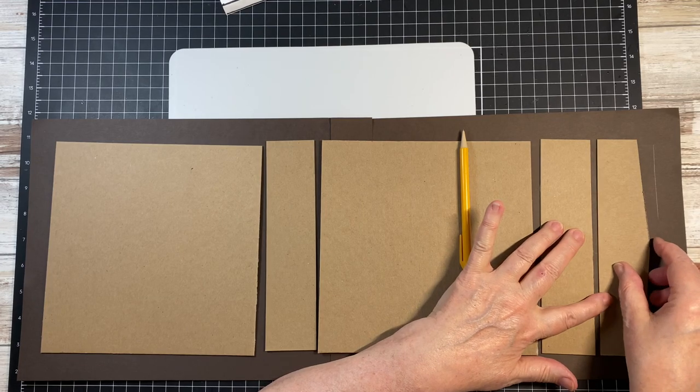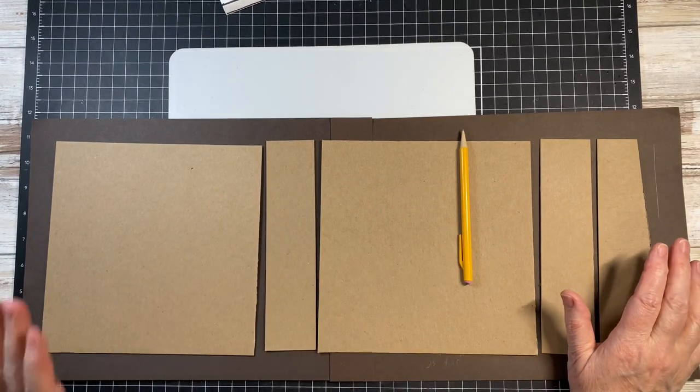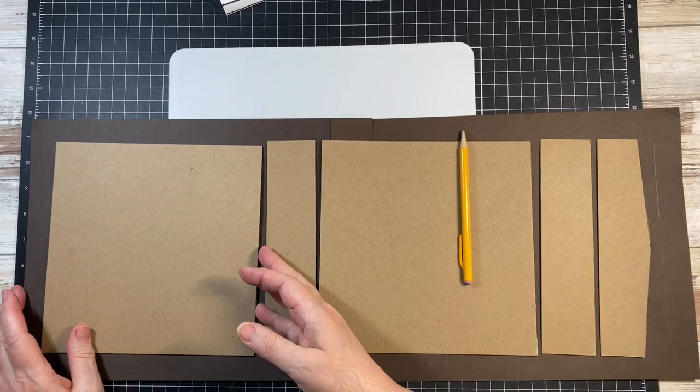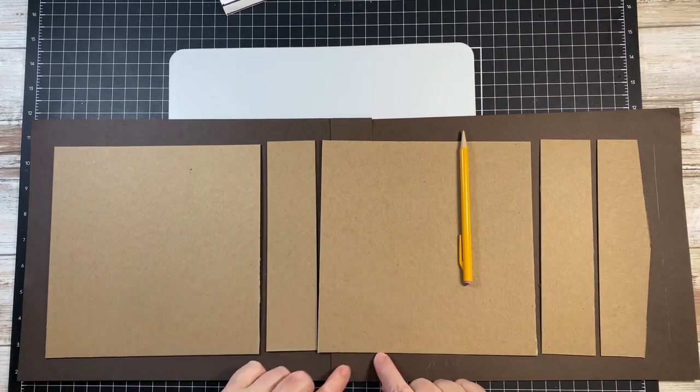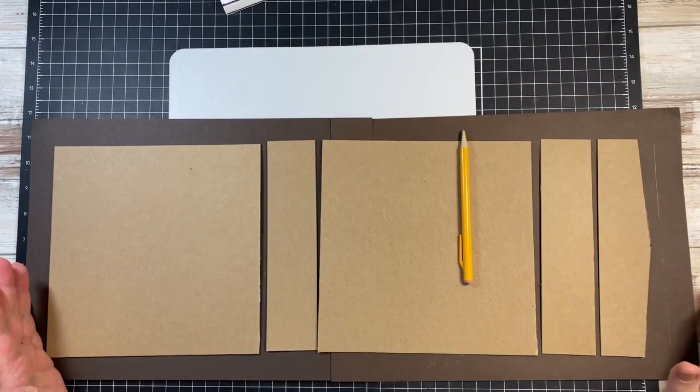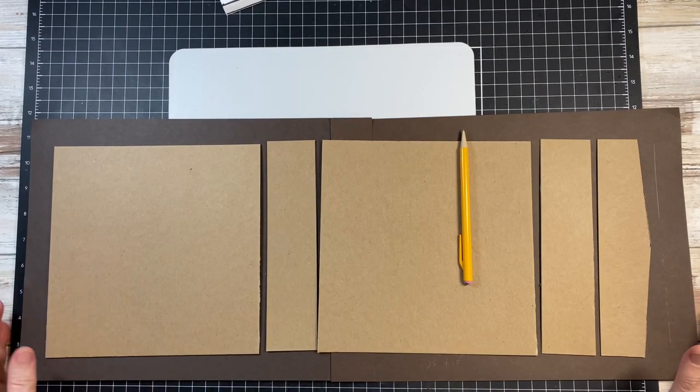When you get those done, you're going to need 2 full sheets of whatever color cardstock you want to use. You need to have 25 inches in total to get this to work.